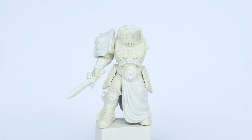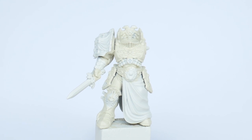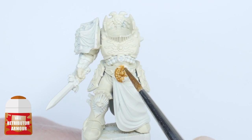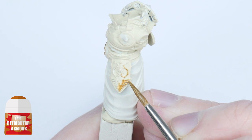Now we have our base colour painted, we want to worry about painting all the gold details. We want to do this before we continue working on the armour so we don't have to worry about ruining any work we may have already done whilst painting the gold. So take your time painting all the gold details now with Retributor Armour, being as neat as you can, but not to worry so much as we can neaten up the Screaming Skull after.